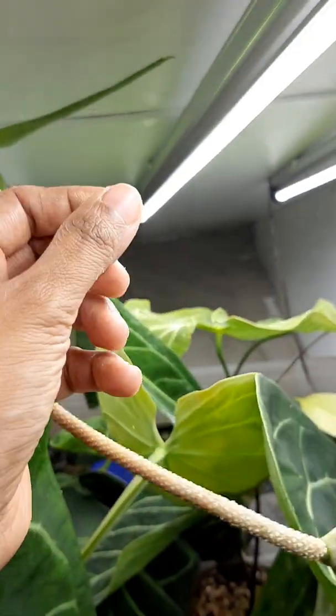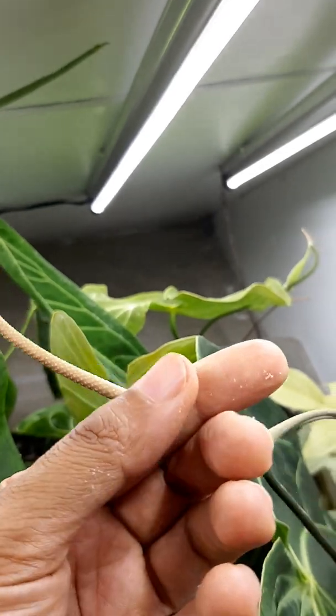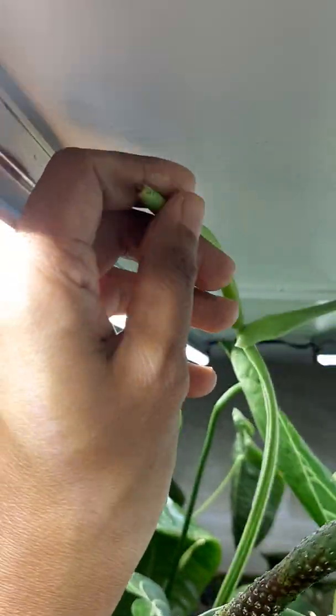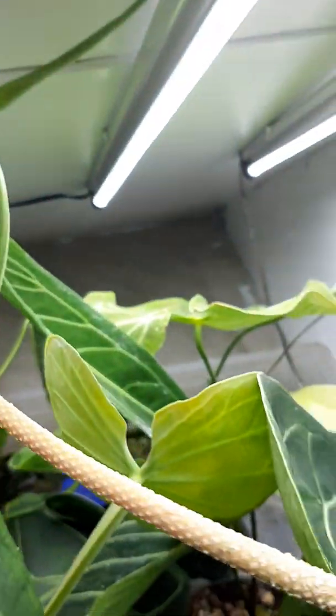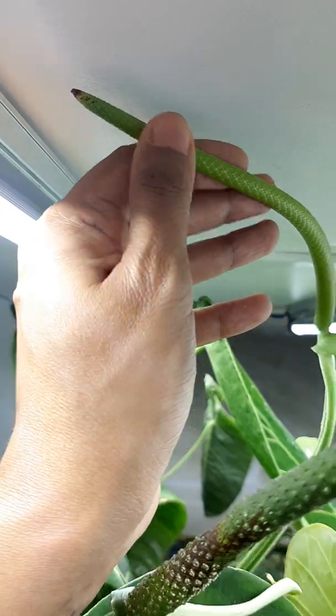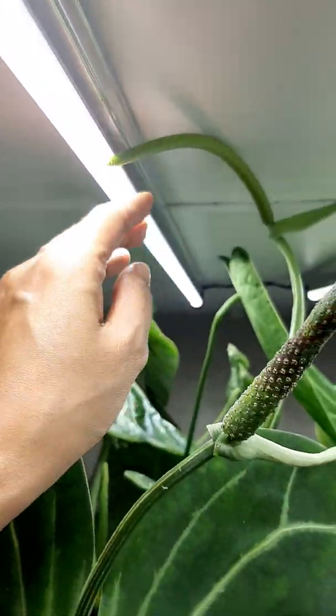You do this for a few mornings in a row, getting it all right on the Spadix. This covers both the male stage and female stage over a few days in a row.